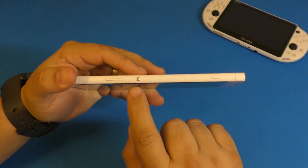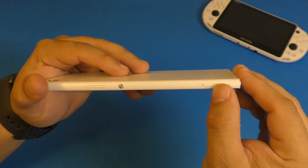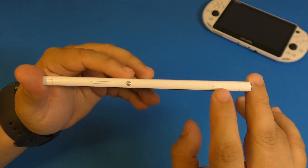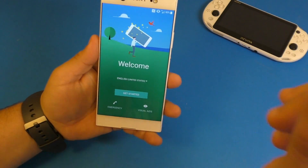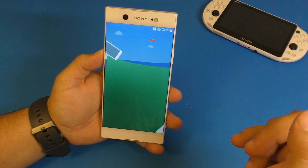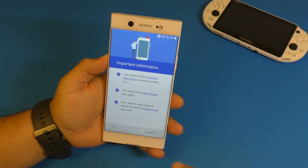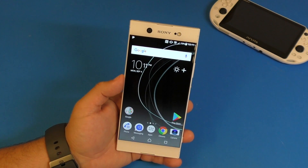Over here you've got the power button, the volume button, and — what's really awesome — a dedicated camera button. Yes, a dedicated camera button on this smartphone. I'm going to load up my information and set up the phone a little bit to my liking, then continue with the second part of the video.